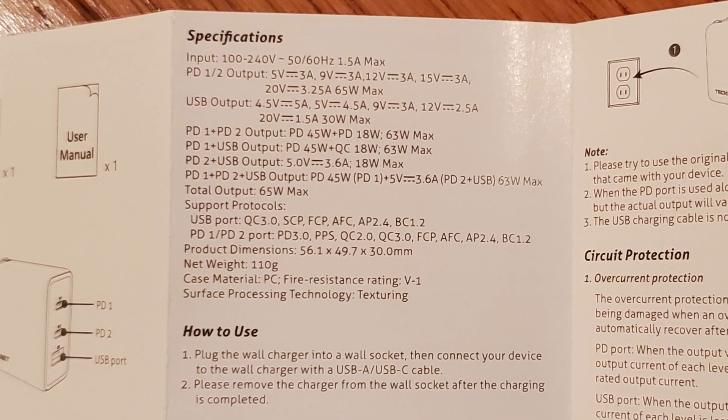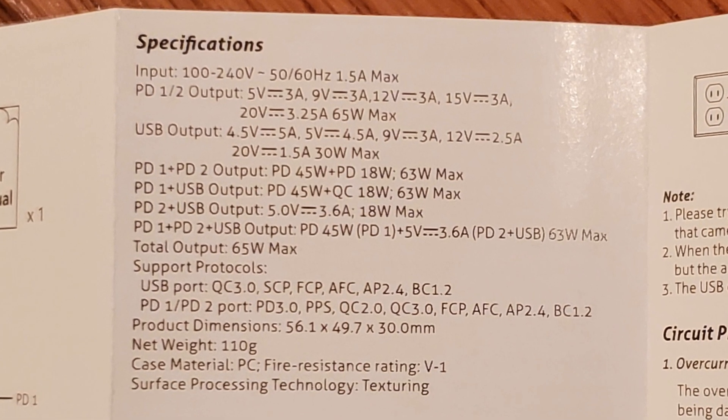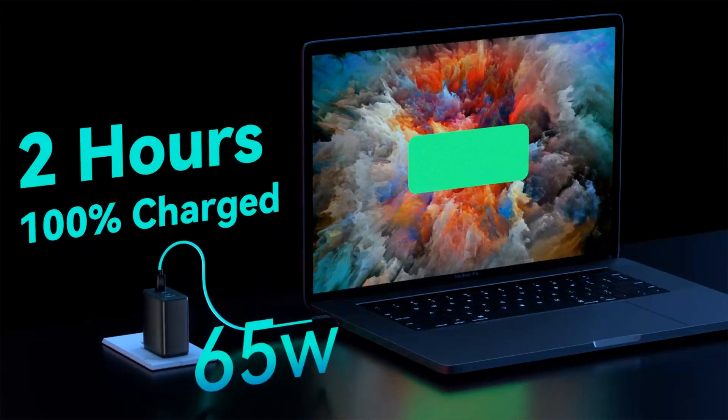The USB-C ports are labeled 1 and 2. Both are independently capable of outputting 5, 9, 12, 15, or 20 volts, up to a peak of 65 watts.